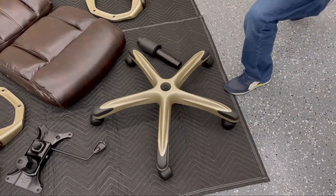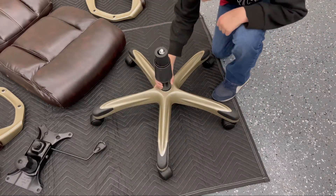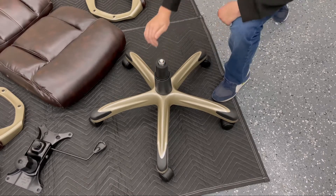Next step, pick up the pneumatic cylinder and place it in the hole in the center of the chair base. Make sure it's in there good and firm.